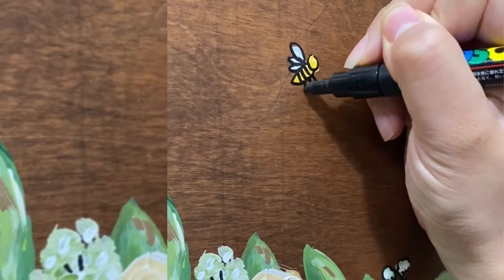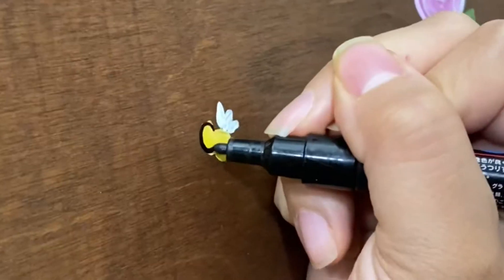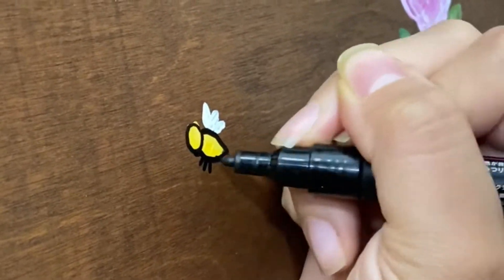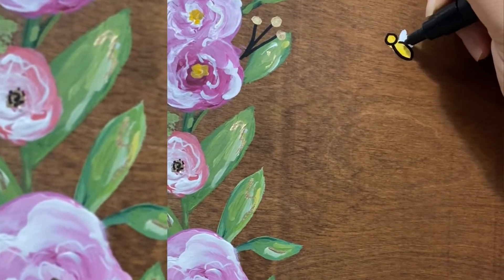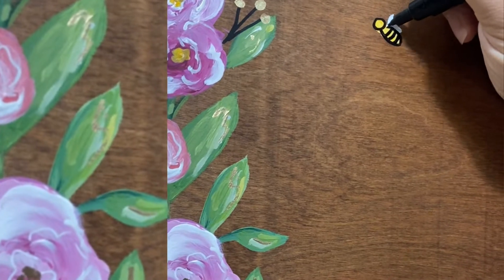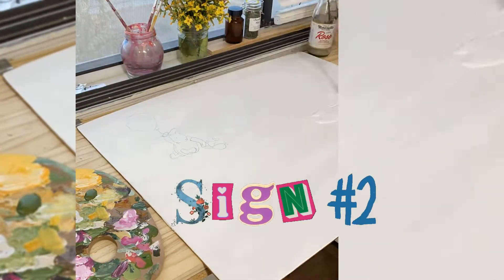Here I go again with the Posca marker — like I said, my absolute favorite. I kept adding more and more bees; I would have done so many but I had to keep it under control. So hard!